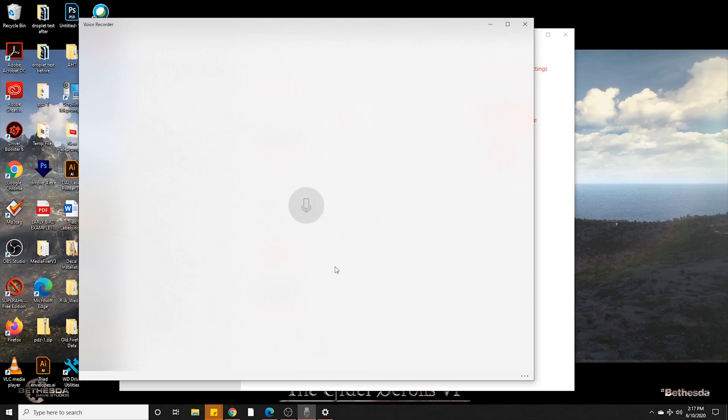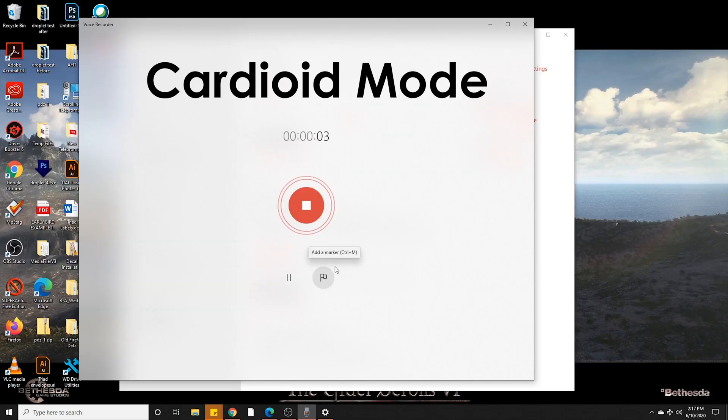So I'm going to record, and you're going to hear me do a little test right here. Okay, this is the cardioid setting, and we're going to test it now. In 1972, a crack commando unit was sent to prison by a US military court for a crime they didn't commit. These men promptly escaped a maximum security stockade into the Los Angeles underground. Today, still wanted by the government, they survive as soldiers of fortune. If you have a problem, if no one else can help, and if you can find them, maybe you can hire the A-Team.